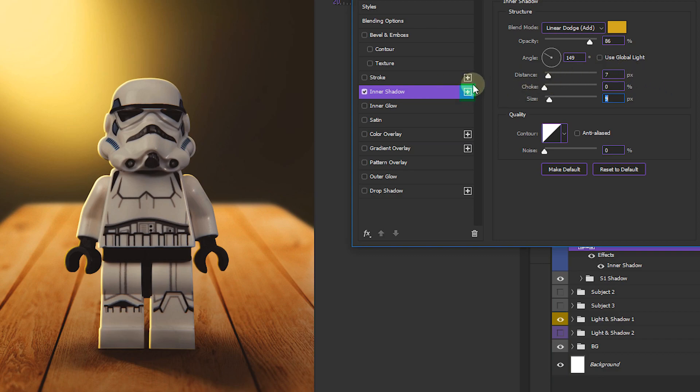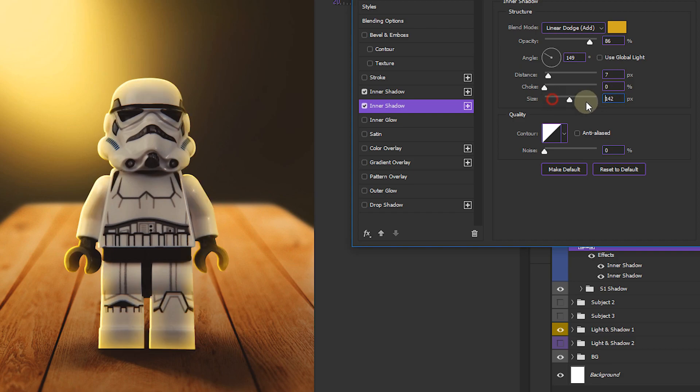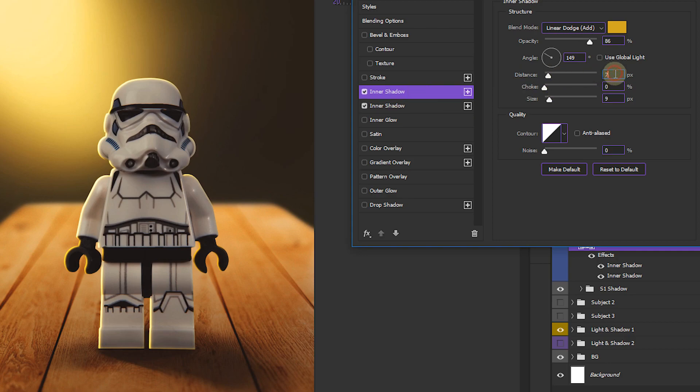The great thing about this technique is you can keep stacking inner shadow layer styles by clicking the plus button. Photoshop will add another inner shadow. To add a nice gradient or feathered highlight look, increase the size value — this creates a more feathered appearance. Set size around 15, increase the distance a bit, and reduce the opacity for this second layer style. Then fine-tune the first inner shadow's distance as needed.